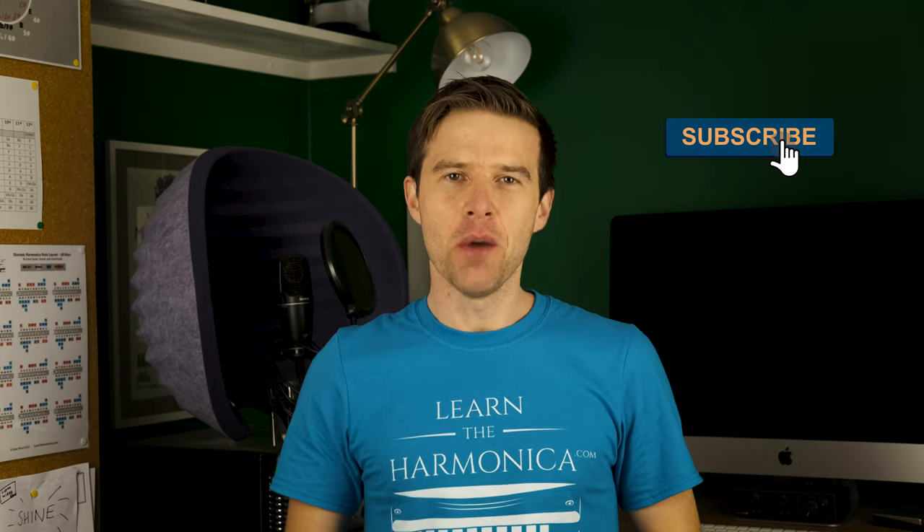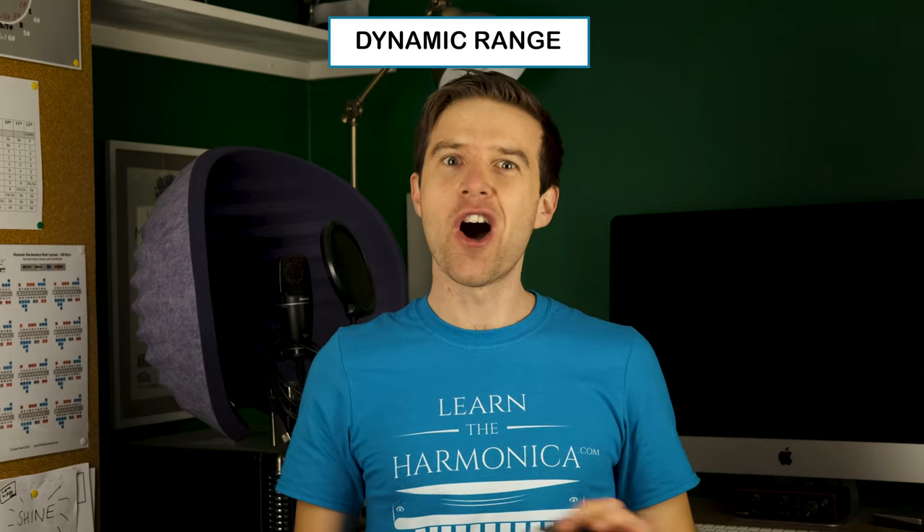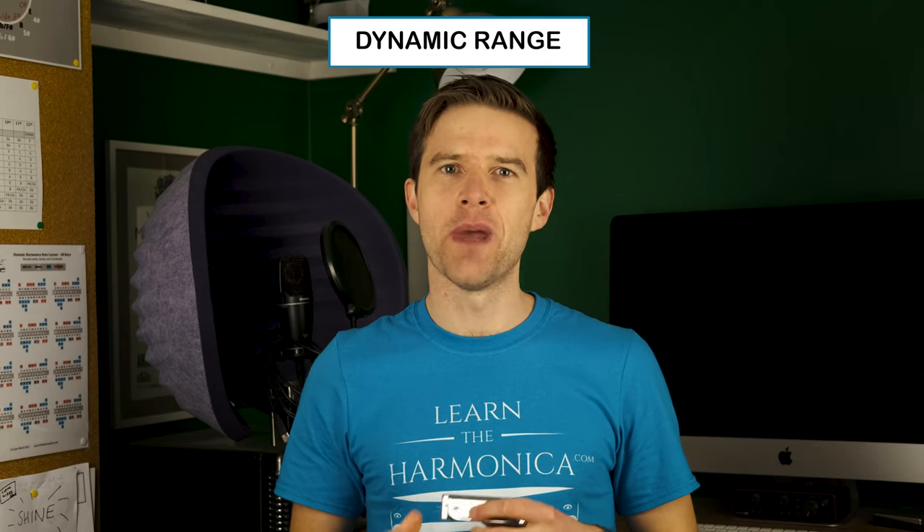Hey, Liam Ward here at LearnTheHarmonica.com. Today we're looking at adding dynamic shifts to our blues improvisation. So far in this course we've looked at note selection, textures, and the blues scale. All of those things are really great ways of keeping your solos interesting. But one thing that's often overlooked is the dynamic range that we can use — a really useful tool for making your solos stand out from the crowd.